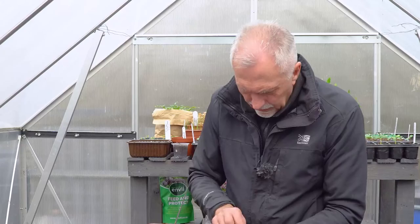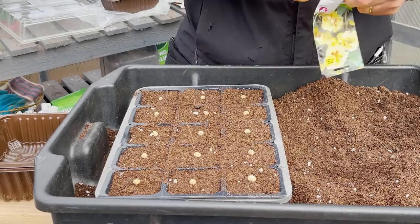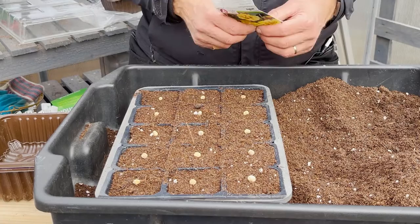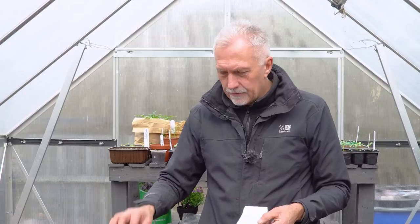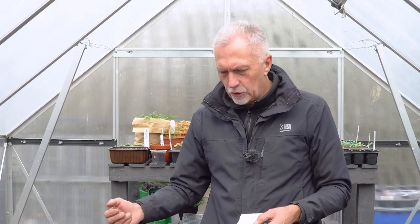The nasturtium seed is quite a bulky seed. I'm going to lay one seed in the centre of each module - they're really easy to handle because of the size. I've got a couple spare just in case any don't come. You only need one per module; if you put two in, just pull out the weaker one. If a seed doesn't germinate, replace the compost in that module because it'll be wet and soggy and can harbour diseases - empty it out and refill with fresh compost.